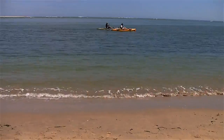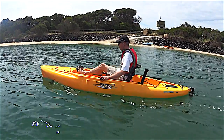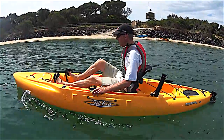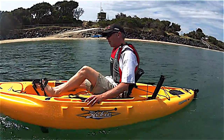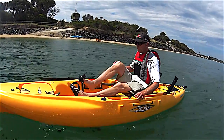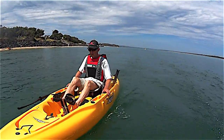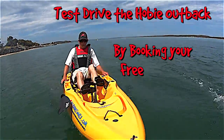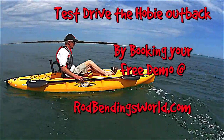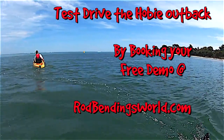They say 10% more efficient. I think that's pretty conservative.